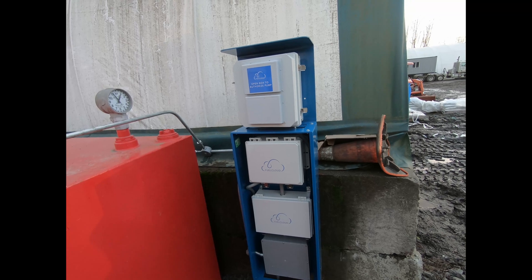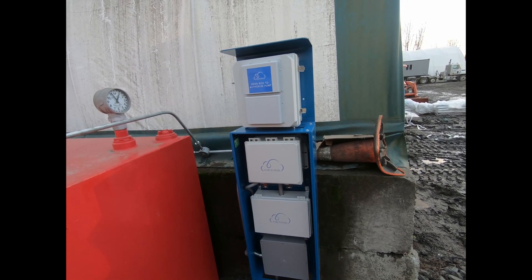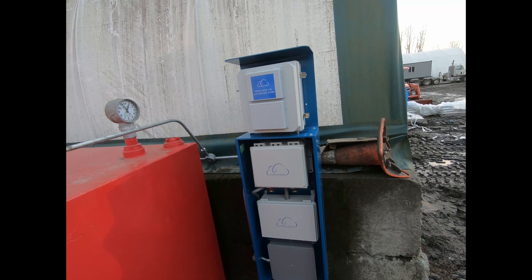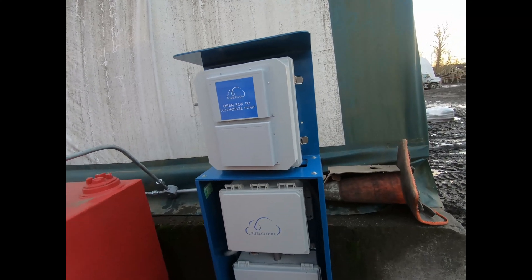This is going to have retail applications in the future. I know that Dresser Wayne and some of their prototype pumps are already playing with this, but I think we're going to be seeing this a lot more in the coming years. FuelCloud was the first one to do it and they do it really well.